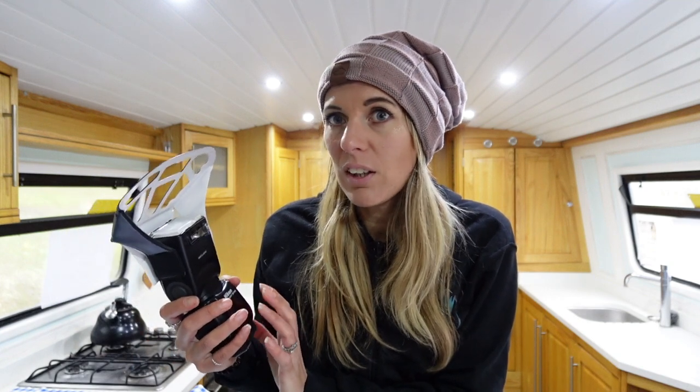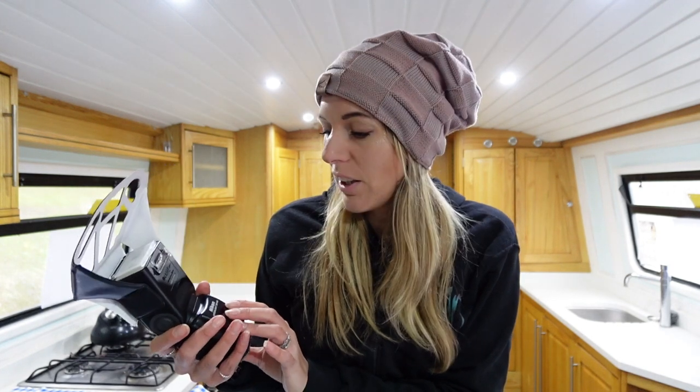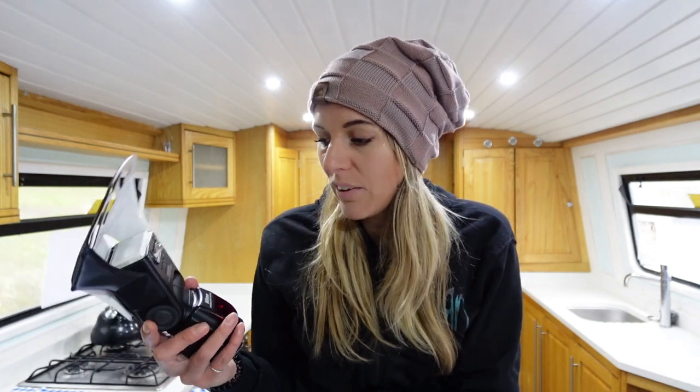In hindsight, I think I could have got away with a much cheaper flash. This was £330 when I bought it and I didn't need all that. I probably could have got something much cheaper - as long as it's consistent, that's all that really matters to me: just a consistent little bit of fill-in flash.